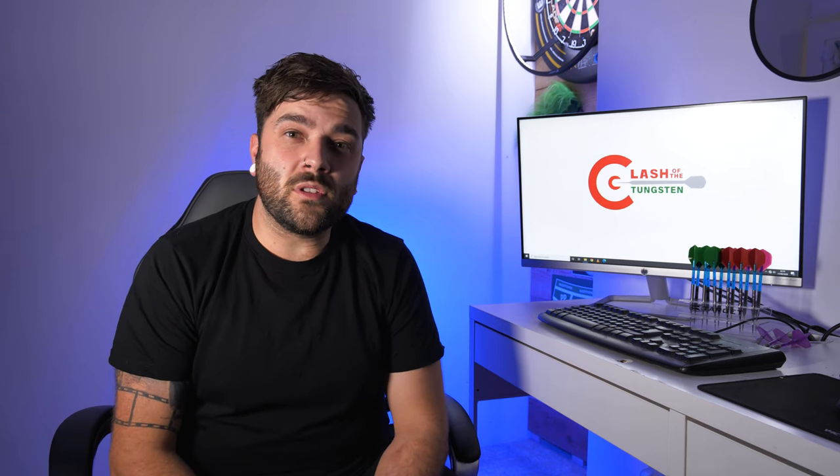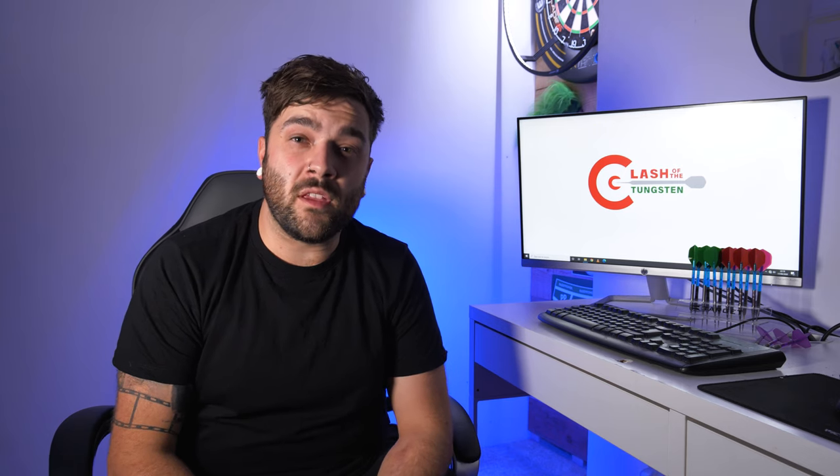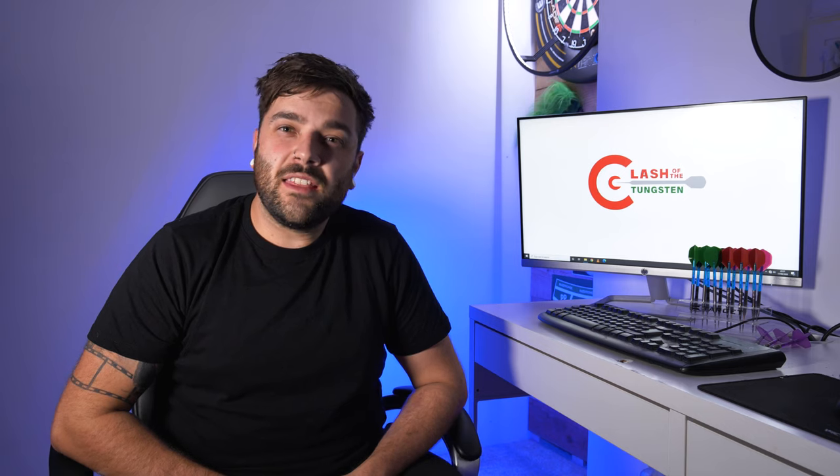Didn't lose any fingers — pretty happy with that! So that's how you make a set of Simon Whitlock dart points. I really hope you enjoyed this video today and that it's something a little different. I really hope you've learned something. A massive thank you to everyone that watches my videos — it means a hell of a lot to me, and so long as you guys are watching I will always create content for you. Thank you very much for watching and I'll see you in the next one.